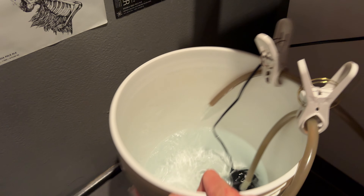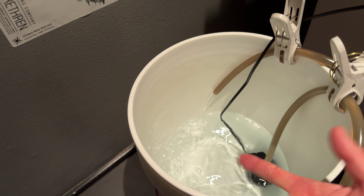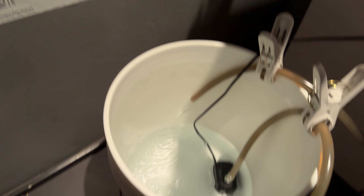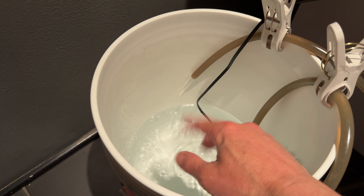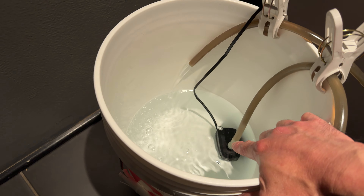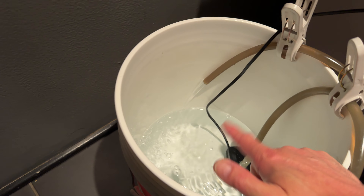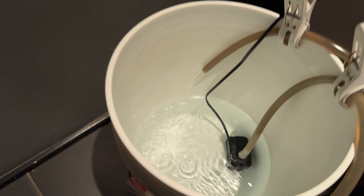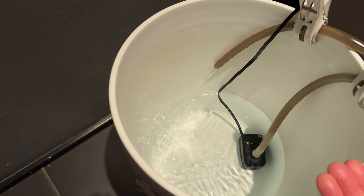For water changes I just have the five gallon bucket over here and I constantly have water ready. Right now I'm using SeaChem — it could be any dechlorinator — I put it in there. I like to run this for like overnight, 24 hours or whatever. It's just one of these pumps that you get on Amazon for like 12 bucks, and you just have water circulating.